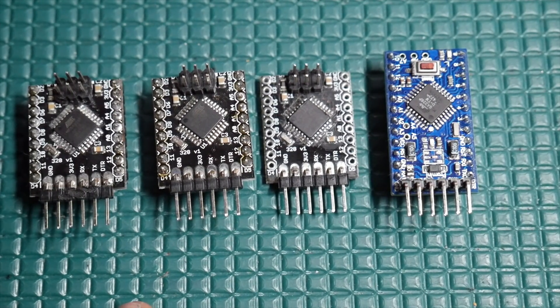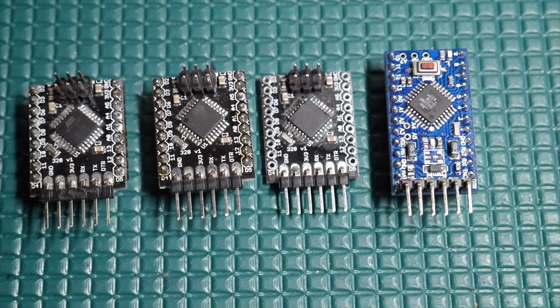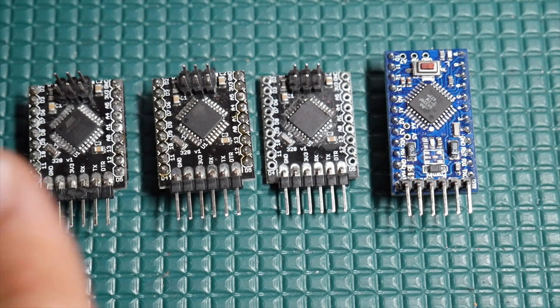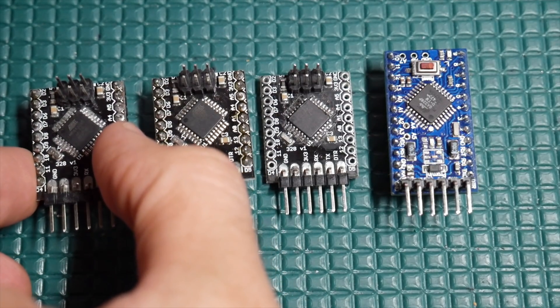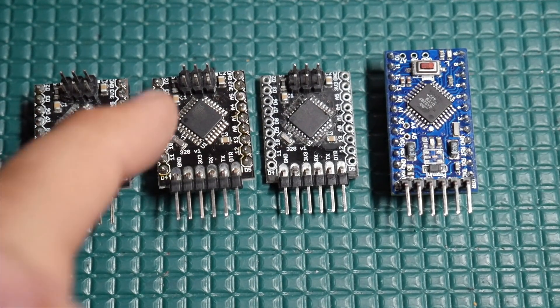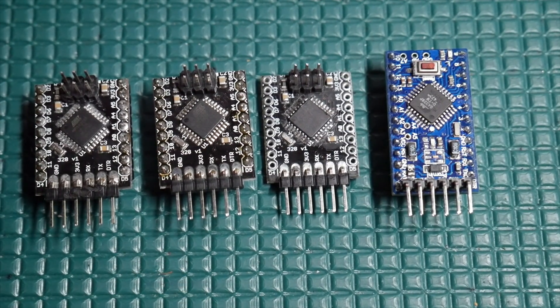What I'm going to show you in this video — if this ever happened to me on a design, this would be the most frustrating thing ever, because this is crazy. I made a video a while back on how to sleep the ATmega328. I use this little board for that video, which is just a simple breakout board for the ATmega328P.